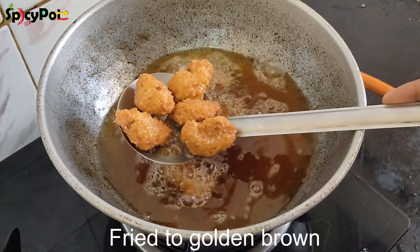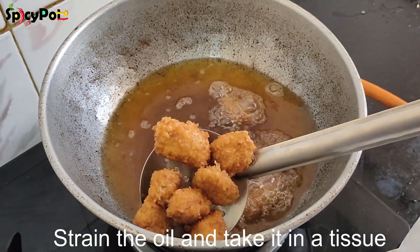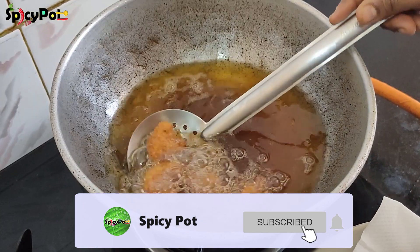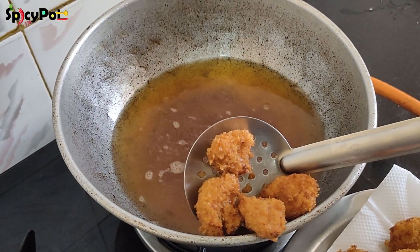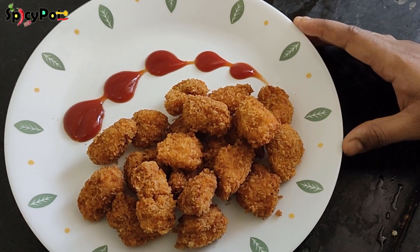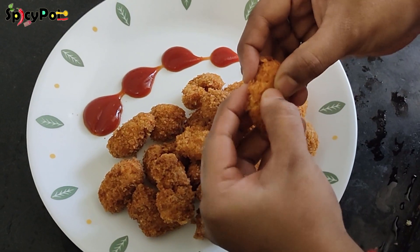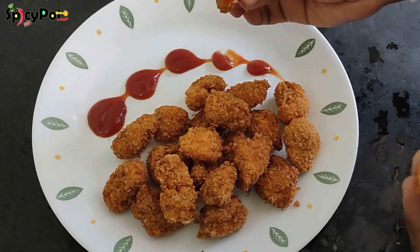Let's fry the chicken tikka poppers to a golden brown color. Fry in a very simple way until golden brown, a little at a time.